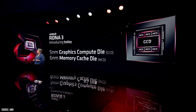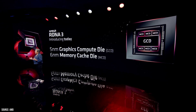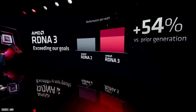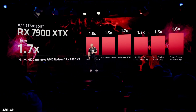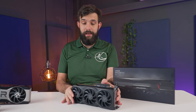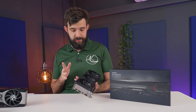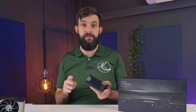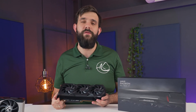As far as advancements go, these cards feature the new 5nm GPU die and 6nm memory cache die. This, plus general architectural changes, should lead to over 50% performance improvement over the previous gen 6950 XT, according to AMD. AMD has also made pretty big claims on their ray tracing performance numbers, but we'll need to see that in a full review. Overall, as far as looks and feel go, I like this new black design. Let's not waste any more time — I'll get on with the benchmarking so I can provide you with the actual review soon. Subscribe and we'll see you guys in the next one.